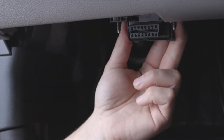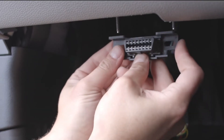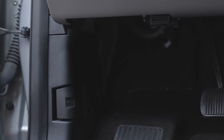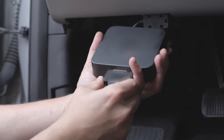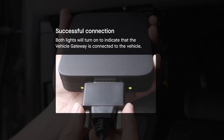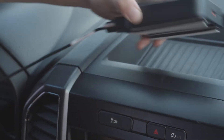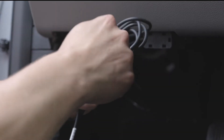Unscrew the diagnostic port, connect the original port to one end of the Y cable, and screw the other end back into the original port location. Now that your cable is plugged into the diagnostic port, insert the 15-pin connector into the corresponding port on the vehicle gateway and secure it with the thumb screws. The LED lights will turn on to show that the vehicle gateway is connected to the vehicle. Remove the backing from the adhesive strips on the back of the vehicle gateway and mount to the desired location. Use the included zip ties to route the cables and keep everything tidy.